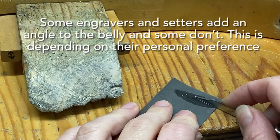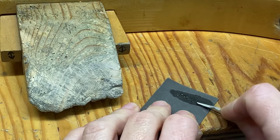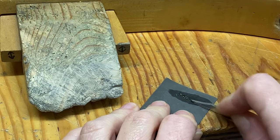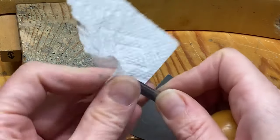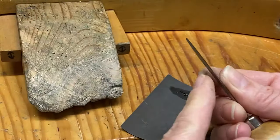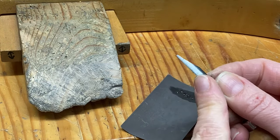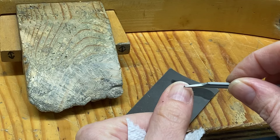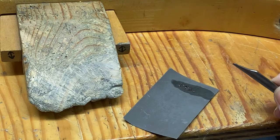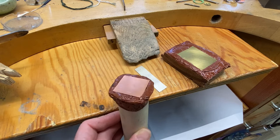The belly is what will leave you the engraved cut on the piece. It has to be really smooth and polished to leave a smooth pass onto your metal and onto the engraving, otherwise you'll have a jagged line. You can do this using polishing paper and a bit of oil, and you can also do this using a sara wheel, or even a very smooth polishing stone.